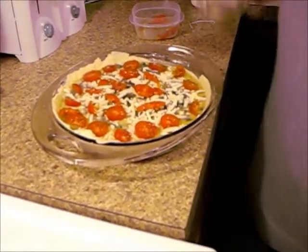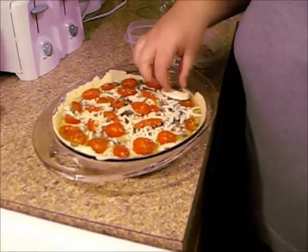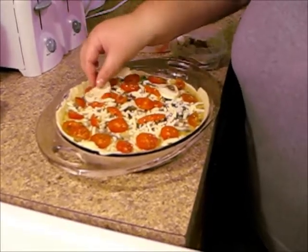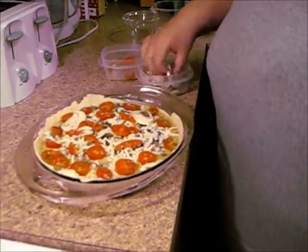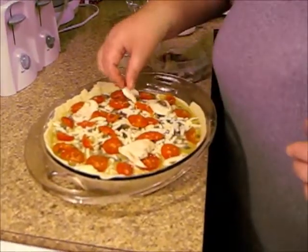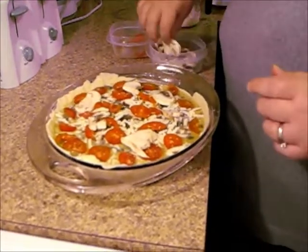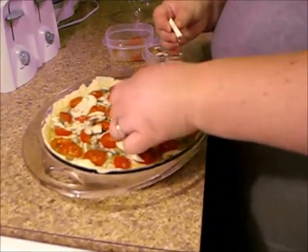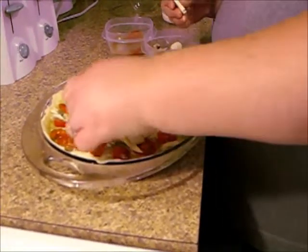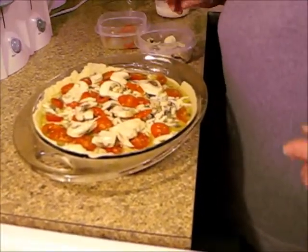I'm just going to put some mushrooms on — I didn't cut these or anything, they're just washed. That's probably not a good idea because it covers up the tomatoes, so just in spaces. I'm going to break that one in half because these guys are pretty big. We like mushrooms in our house — if anybody in my household tells you they don't like mushrooms, they are lying, because they love them.